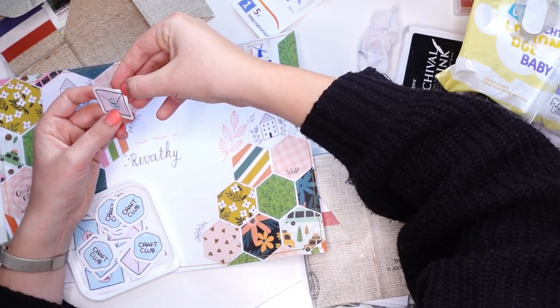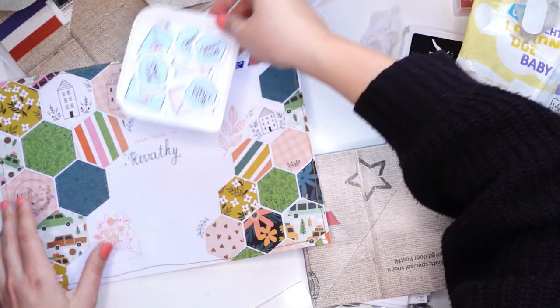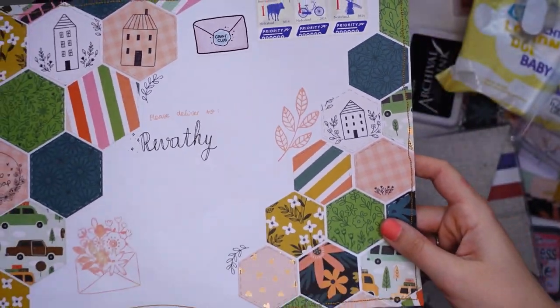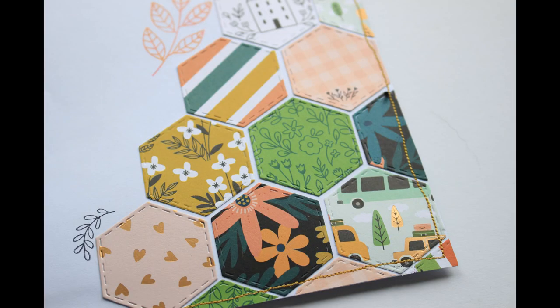I had craft club stickers designed and printed by my friend Roomie from Pick Your Mix. She designed a couple of different ones, including these little envelopes with a craft club wax seal, which I thought was really cool. I decided to stick it on there because it's a craft club swap — it just made sense.